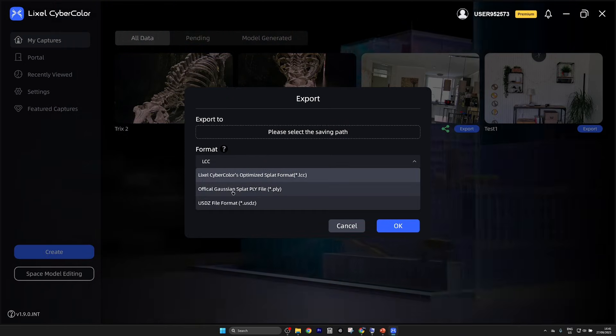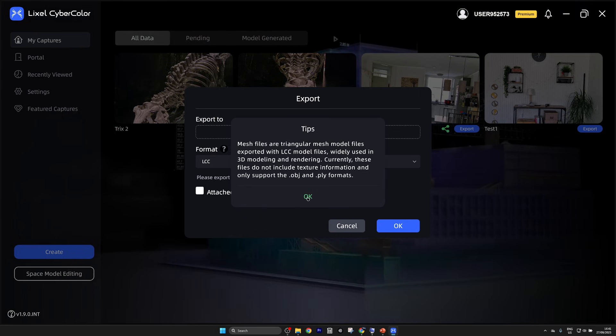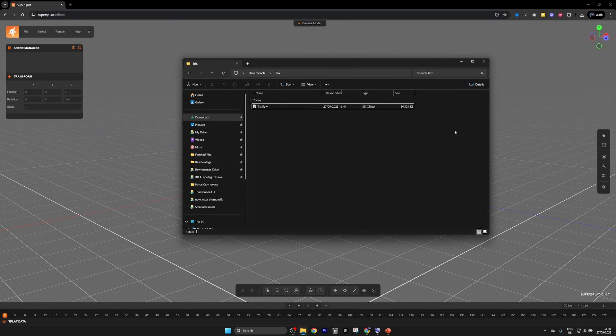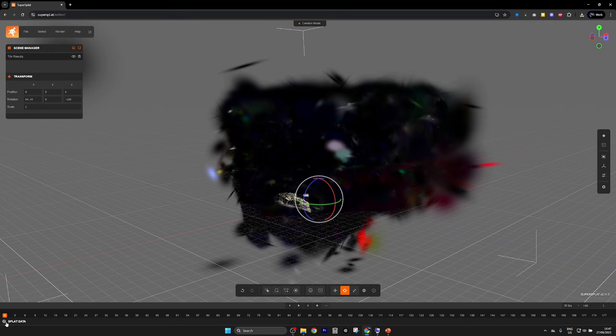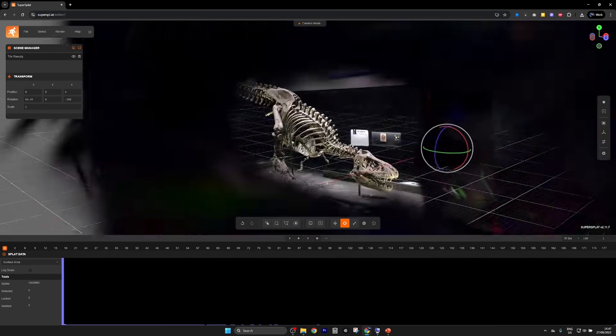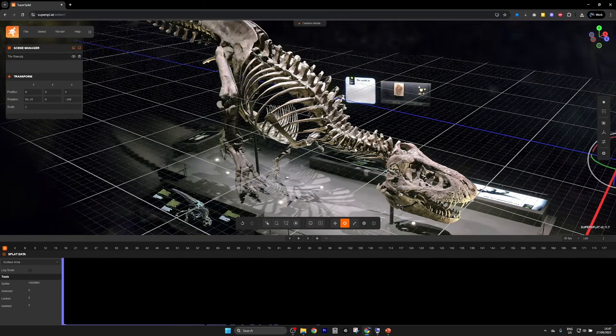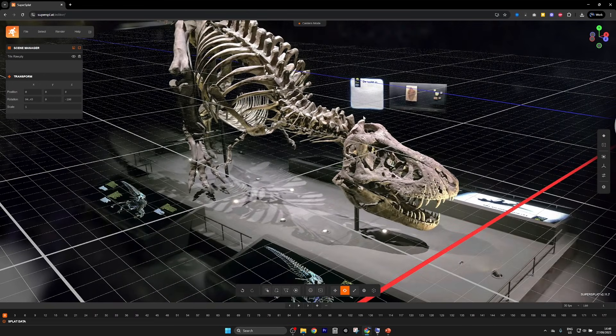You can choose among different servers based on your location, share and publish online, and export the file to check how big it turned out and how many splats. When exporting you can choose different formats: the LCC format, PLY, and USDC. You can even attach a collision mesh, which can be handy for different applications. The raw capture exported directly from the LCC app is just 87 megabytes — and that's pretty crazy. On SuperSplat we can check the splat count, and it's 1.3 million splats in just 87 megabytes — genuinely wild.